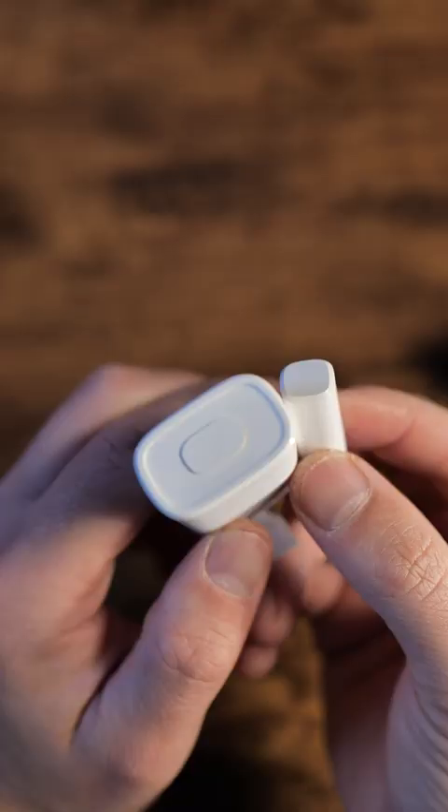But wait a minute — we already had a ZigBee contact sensor, so what's different? Mainly shape, but we're going to be testing more. And for this one, I'm going to need a knife.